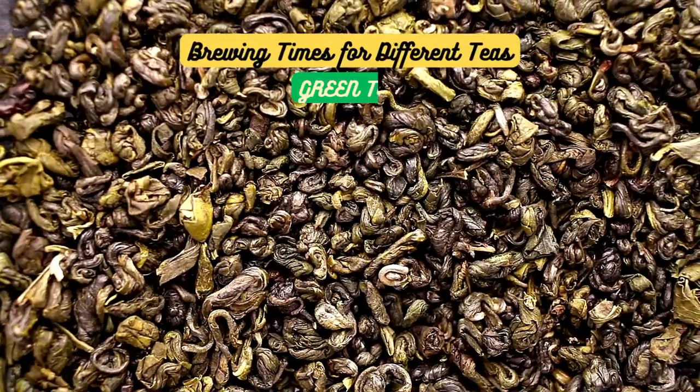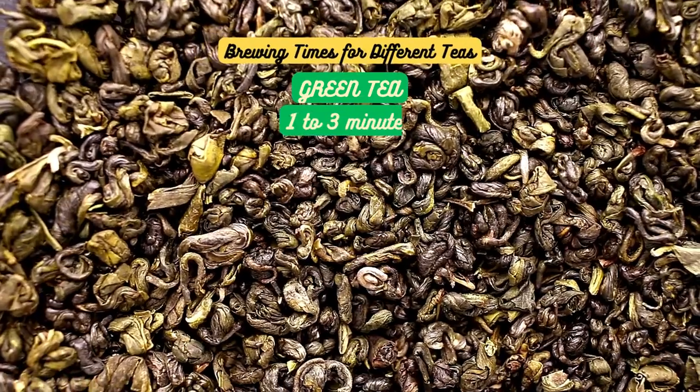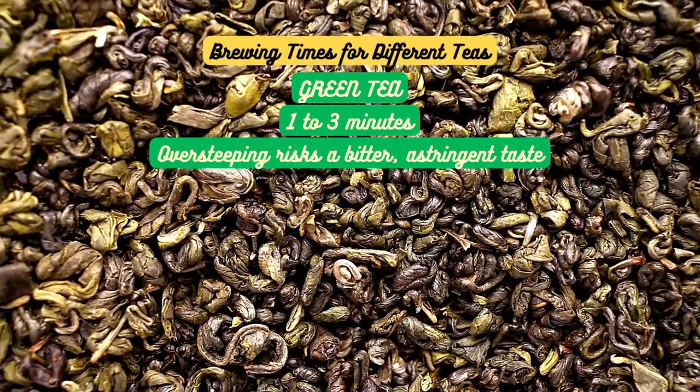Now let's talk about green tea. Green tea is a bit more delicate — steep it for 1 to 3 minutes. Anything longer and you risk a bitter, astringent taste due to oversteeping. So be gentle with your green tea.